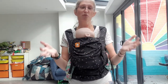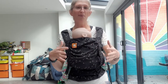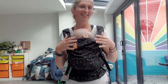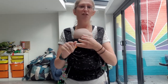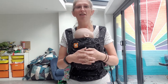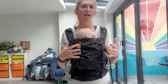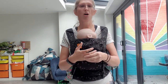In terms of price, this carrier costs £80. As it's designed to be lightweight, compact, and for travel, it comes with a cheaper price tag than flagship Tula models like the Explorer and Free-to-Grow. Whether it's worth it really depends on how much you're going to use it — if you live somewhere really hot or travel a lot and would use it a lot, then yeah, it could definitely be worth it.